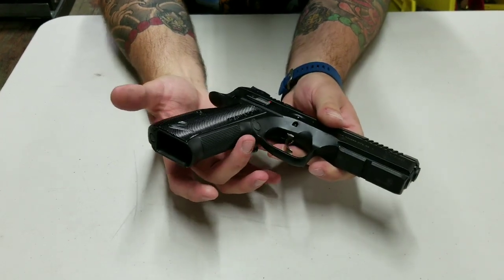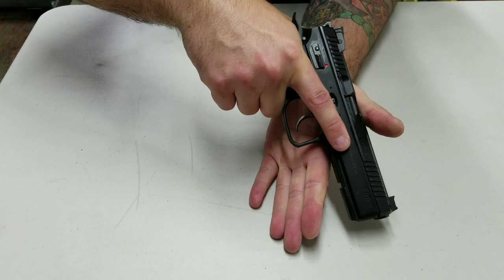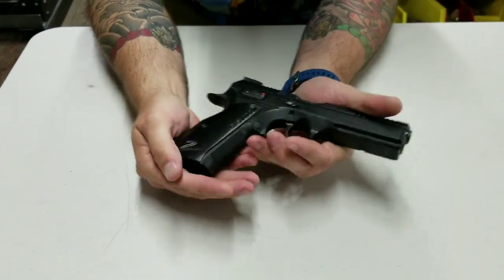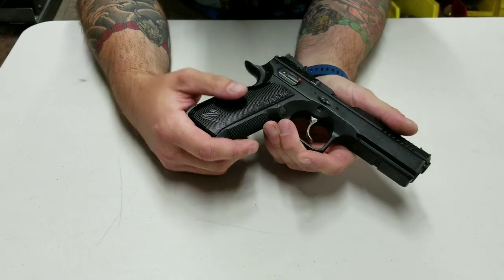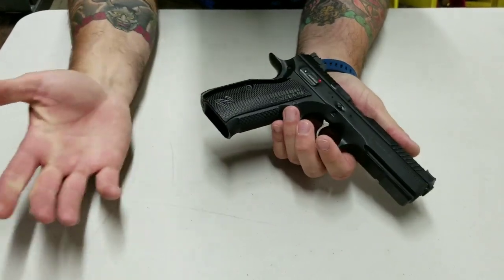It kind of bobs in here so when your purchase is set you have a really good grip. Mags are made by Mekar and they're really cheap — you can get them for around $25–$30 compared to normal CZ mag prices which are around $55.